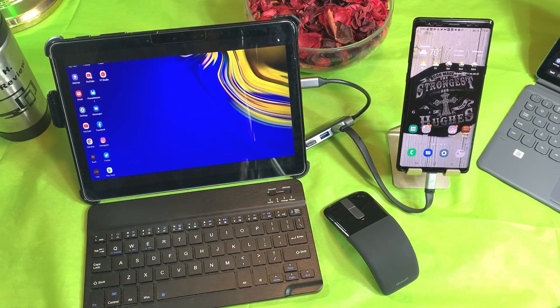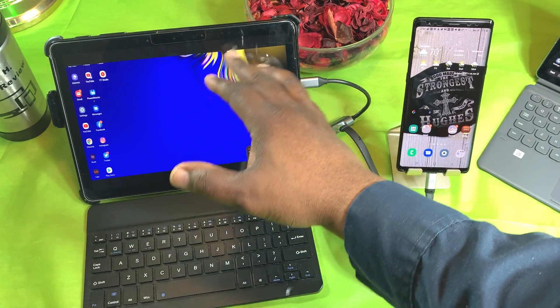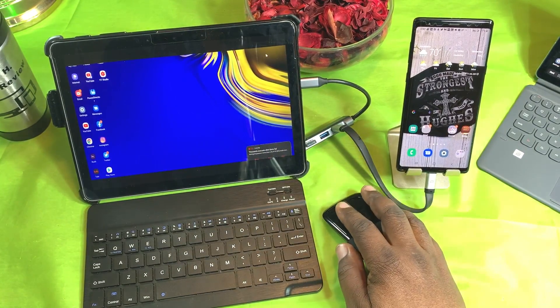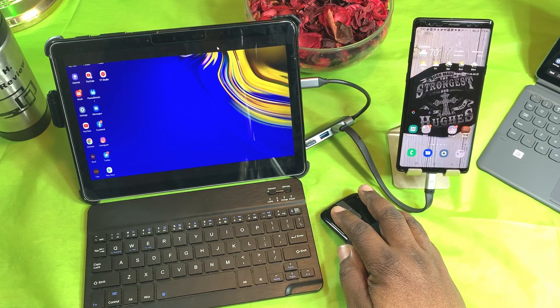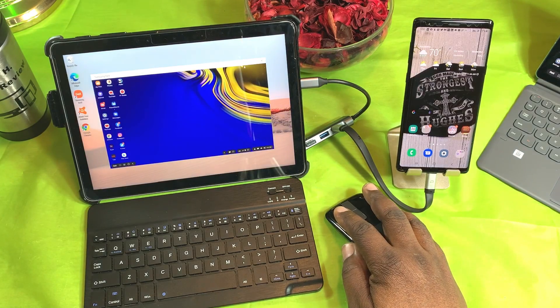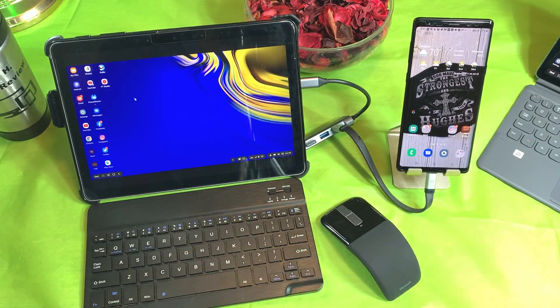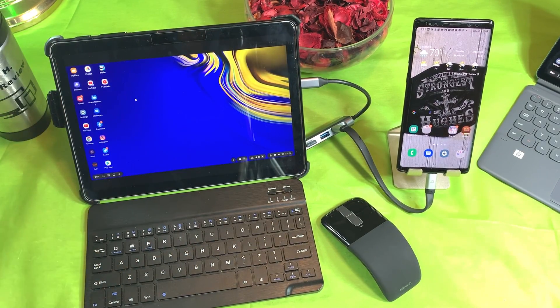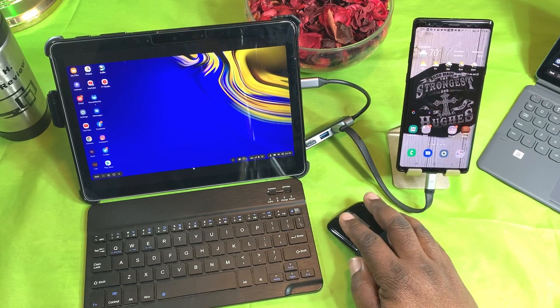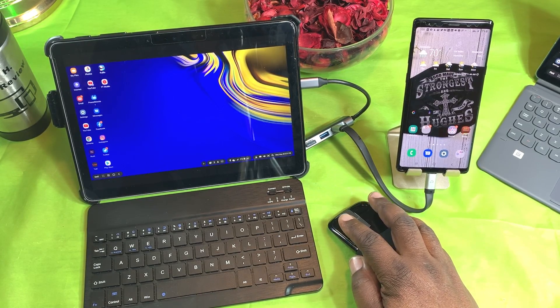DeX has started up. One thing I noticed when it first starts up is it kind of cuts off the top of the screen. What I do when this happens is minimize it and restart it again, and now everything fits and opens back up where it fits the display.